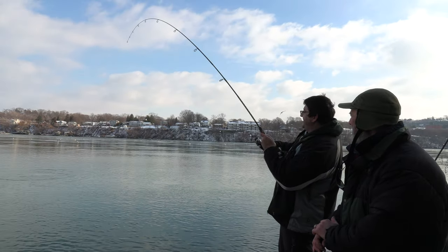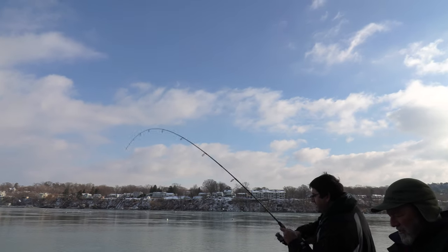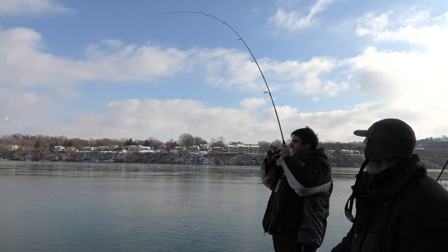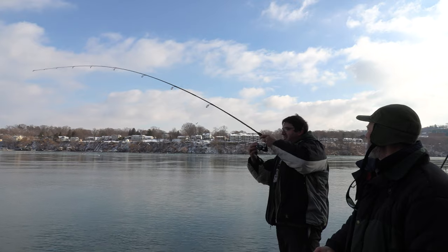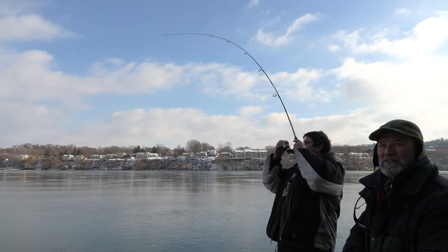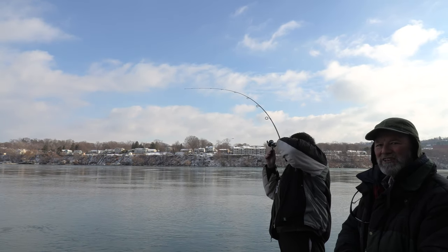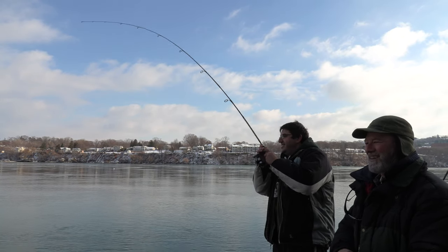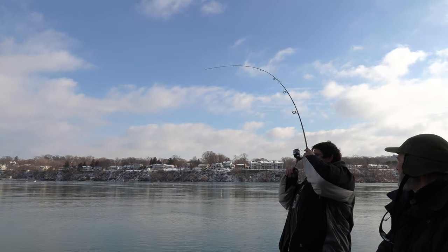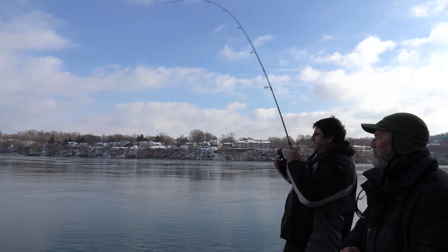Oh, you got a nice one — this fish is playing around, doing acrobatics down there, jumping! That's a beautiful steelhead right there! The sun just tucked away under those clouds which cooled things down a bit, but I bet your hands are pretty warm right now — it's a big fish! We were just talking about how Antonio said he didn't have much line on the spool just about ten minutes ago.